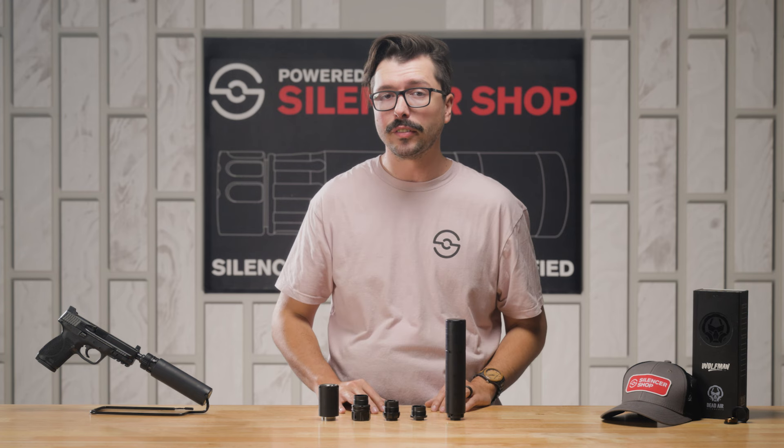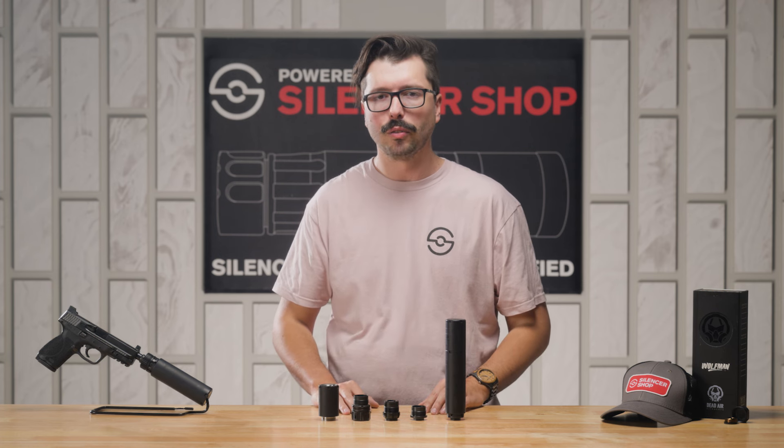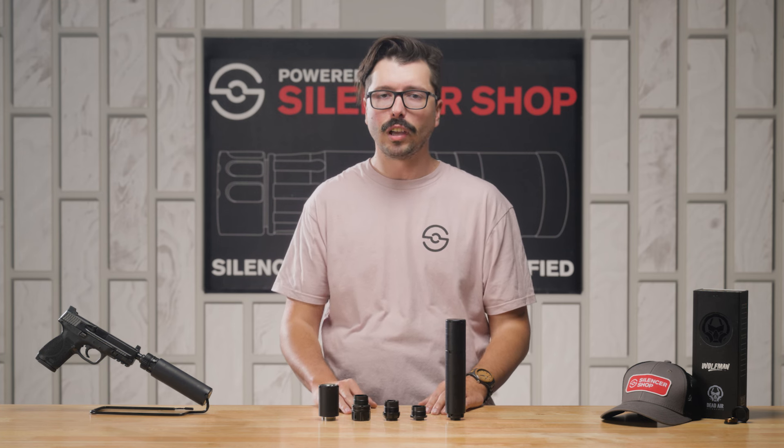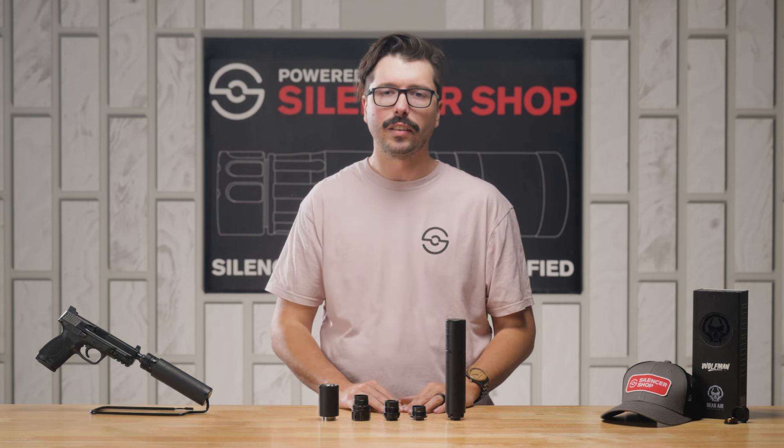We think that you'll love it just as much as we do. If you have any questions about the Dead Air Wolfman, please drop those in the comment section below. As always, like and subscribe to our YouTube channel, and subscribe to the newsletter to stay up to date on all of the newest silencer news and info.